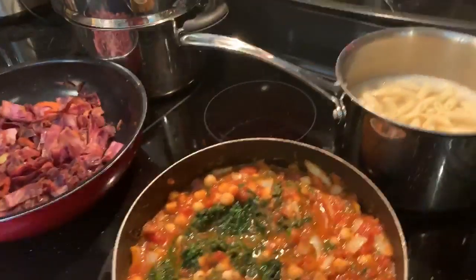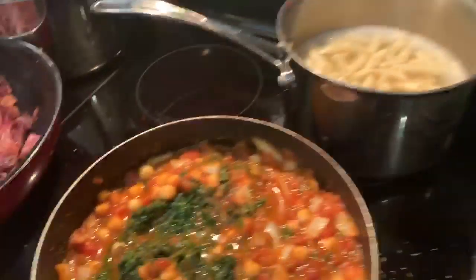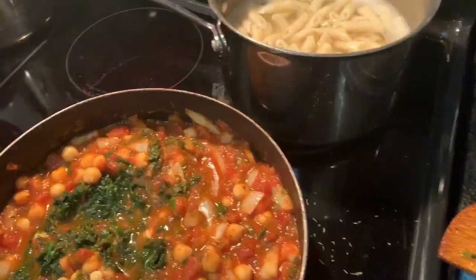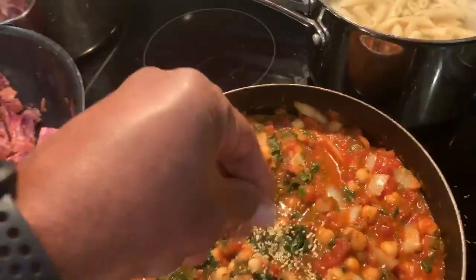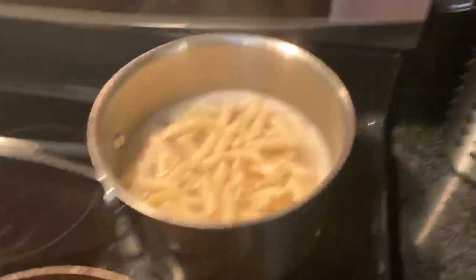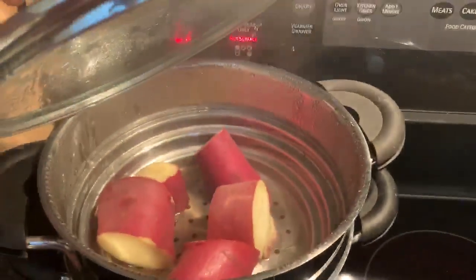Chef Rawls in the house, whipping up the vegan penne pasta — some chickpeas and spinach and onions. Laying out the last ingredients: some garlic granules, got the pasta, steamed cabbage over here with some onions and carrots, Japanese yams.